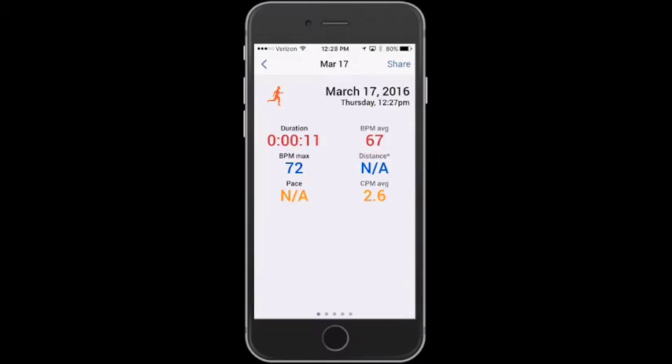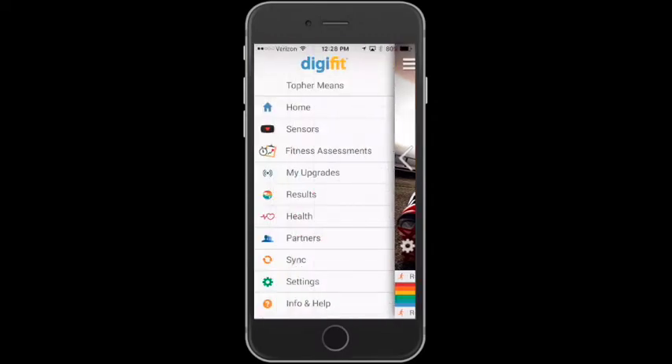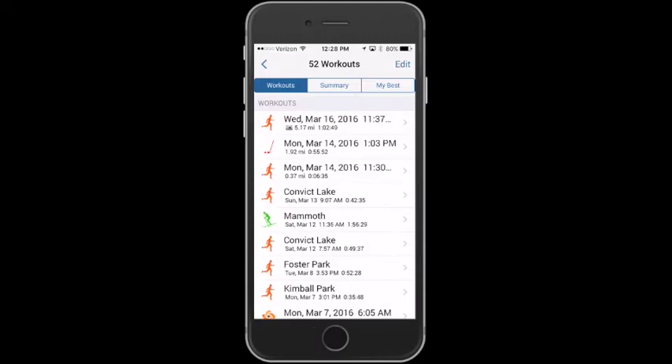So now we have this workout that we don't really want, so let's go ahead and get rid of it. Tap on the menu and tap on results. You can see in there — tap edit, then the little thing, click delete, and it's gone.